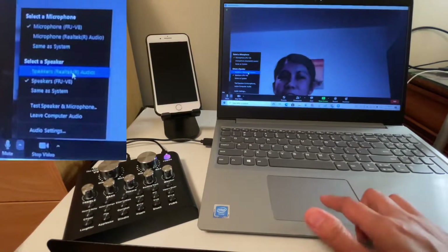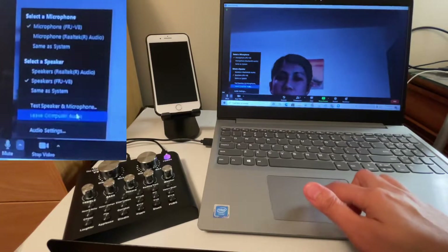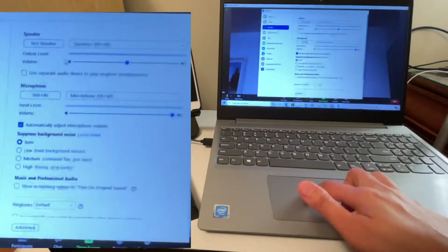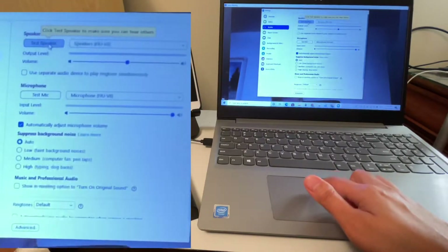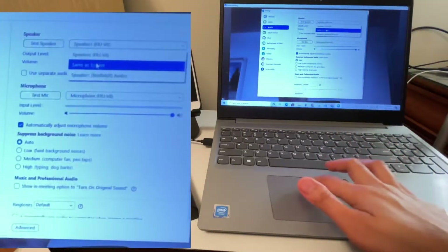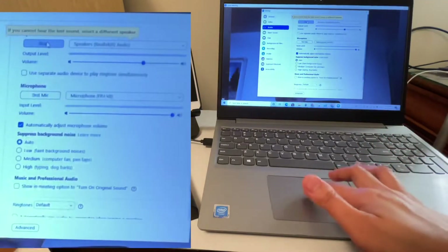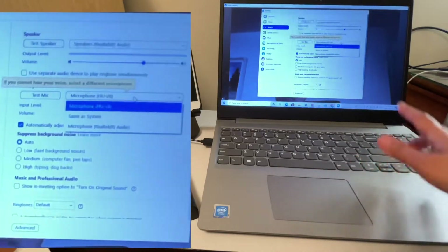Before you start, you should test your audio first. Go to Audio Settings and at the top you'll see 'Test Speaker.' I'll change it to the built-in speaker of the laptop so you can hear it. Let's test it — it's working because we can hear it.